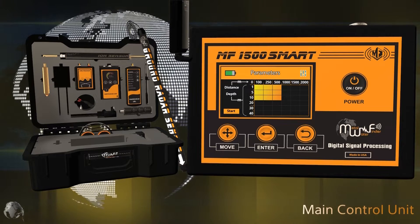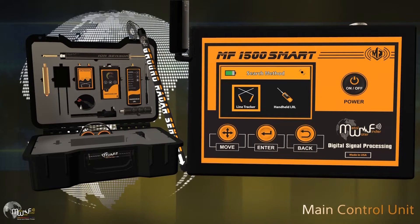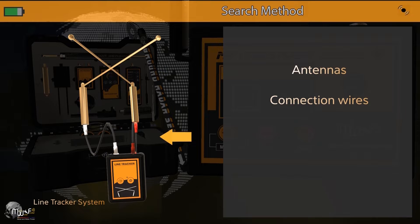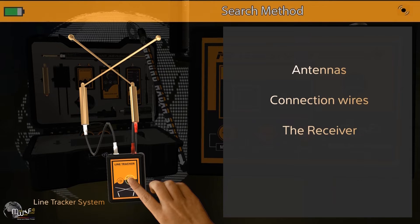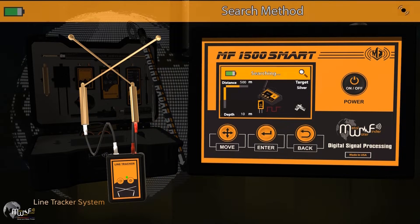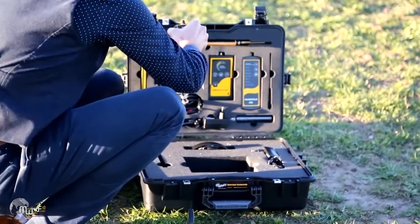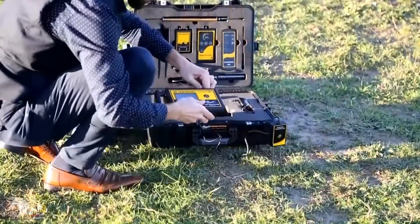After pressing start, a new interface will appear to choose the search method for the remote detection system. The first option is the line tracking system, which consists of receiving antennas and connecting wires between the antennas and the receiving device. Turn on the receiving device and select the line tracking system from the main unit to establish wireless connection between the two units. Press the sound button to control the receiving unit's volume. The detection process involves planting the soil support unit in the ground and connecting it to the device.